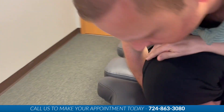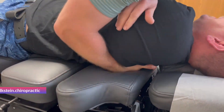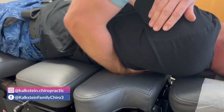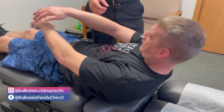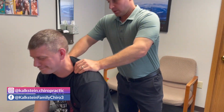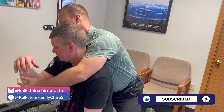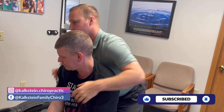Deep breath, exhale — come on back on my hand. And just like that, one more. Perfect. Come on up. As I said, he's been through his acute phase of care, been adjusted several times, and he's doing really well with it. Good job. Thank you, Anders.